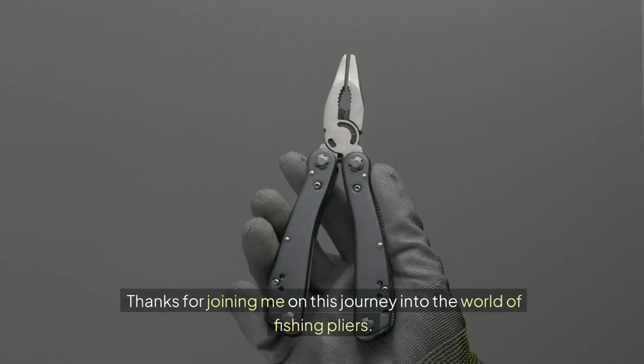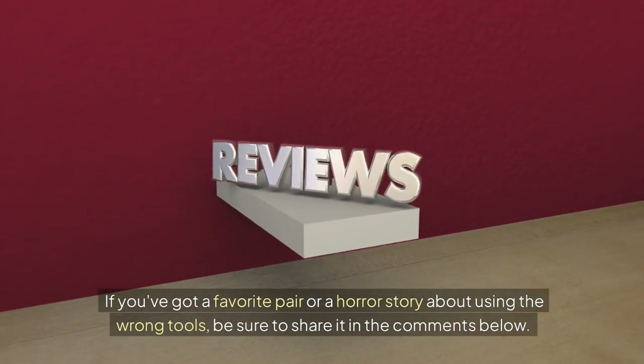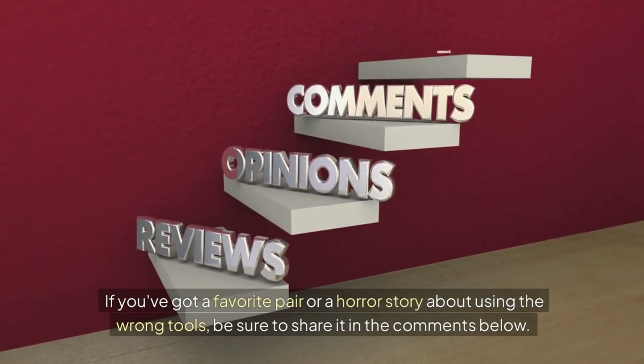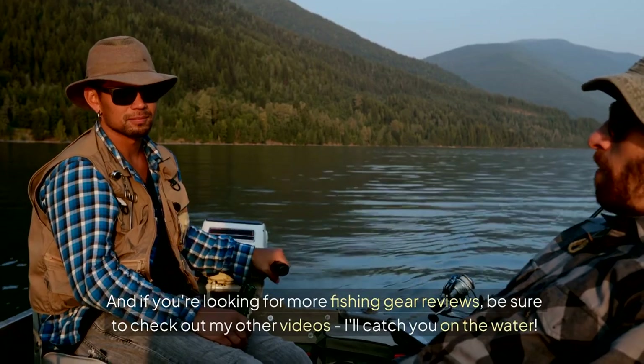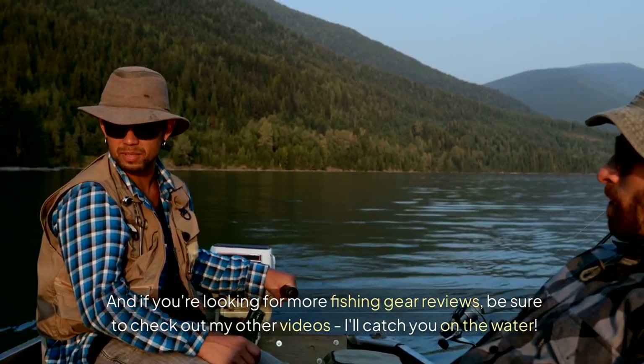Thanks for joining me on this journey into the world of fishing pliers. If you've got a favorite pair or a horror story about using the wrong tools, be sure to share it in the comments below. And if you're looking for more fishing gear reviews, be sure to check out my other videos. I'll catch you on the water.